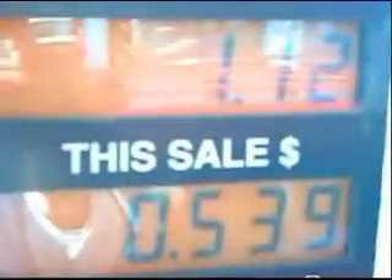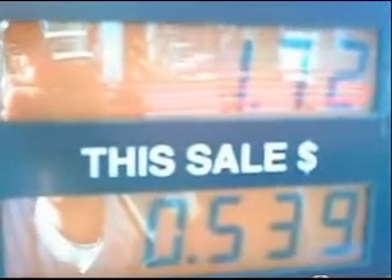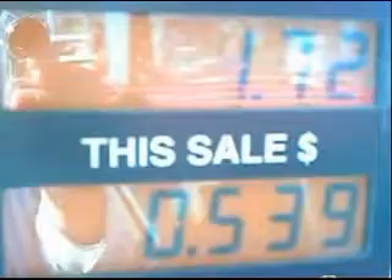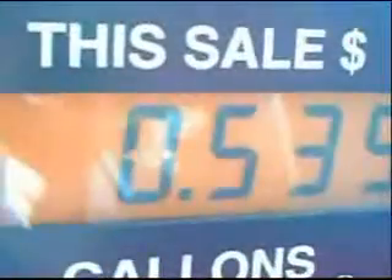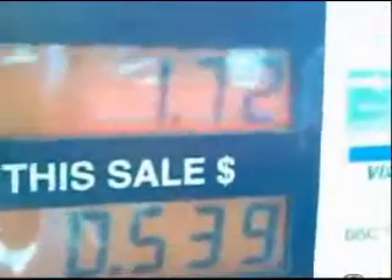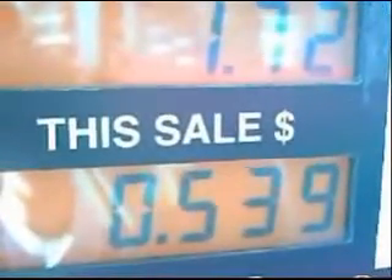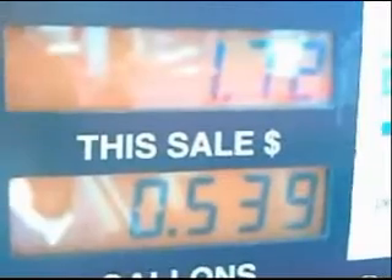He spent a dollar on the gas. That mileage comes out to about 60 miles per gallon. 60 miles per gallon is pretty good for an old Ford Escort station wagon. So I ask you: why buy an expensive hybrid vehicle when you can drive a station wagon that gets 60 miles per gallon?